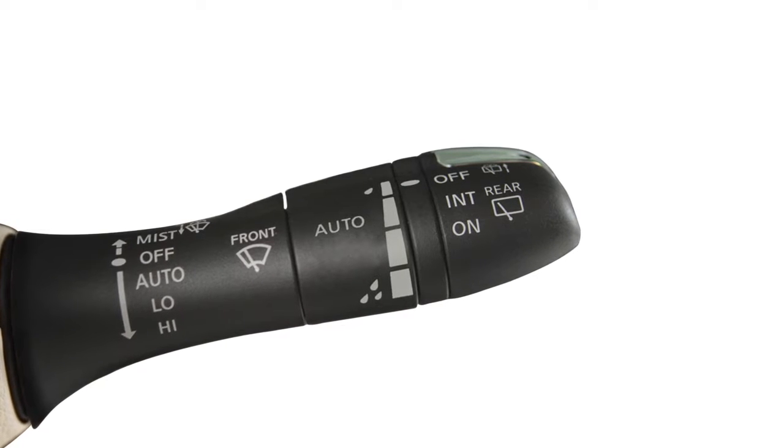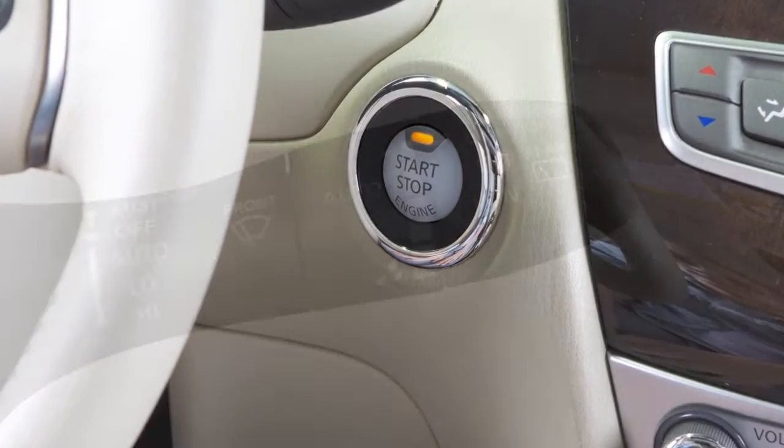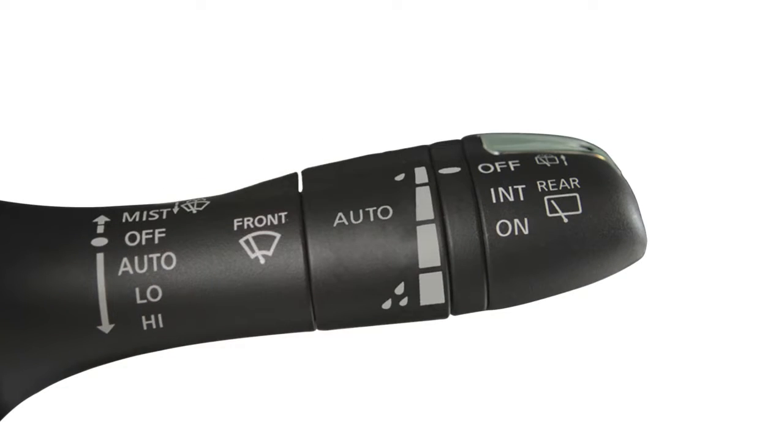To set the rain sensing auto wiper system, make sure the ignition switch is in the on position and then push the lever down to the auto position. The wiper will sweep once.